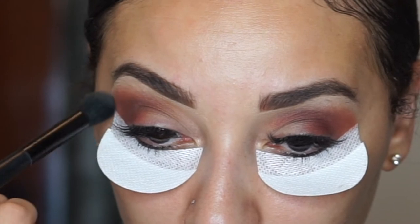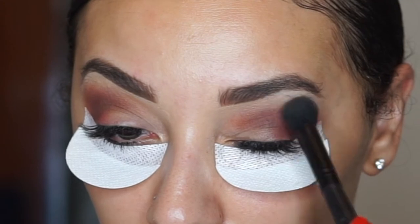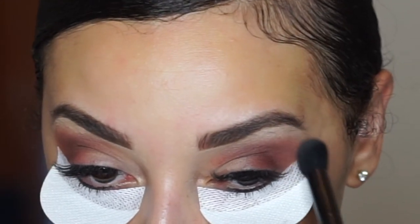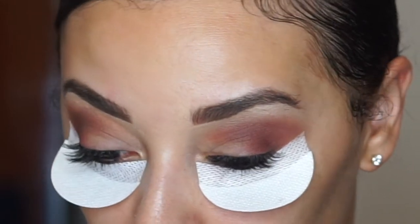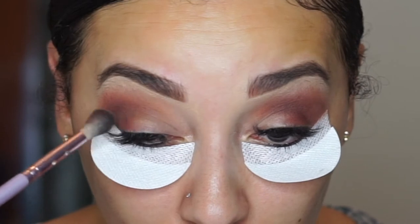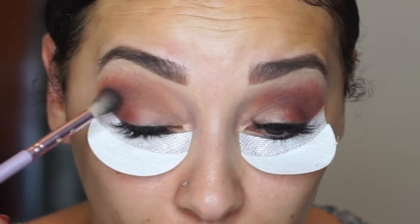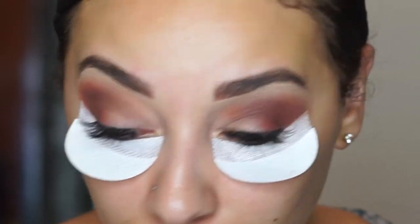Sometimes I like to take a big fluffy brush that has no color on it whatsoever and just use it to buff out some of the color that's already there and just kind of blend it out a little bit more and make it more soft, versus you seeing exactly where the shadow stops. Going back in with a little bit more of that Central Park shade and just blending it out as much as you possibly can. This is literally all about blending — just blend, blend, blend until you can't blend no more until you get the color that you really really want.